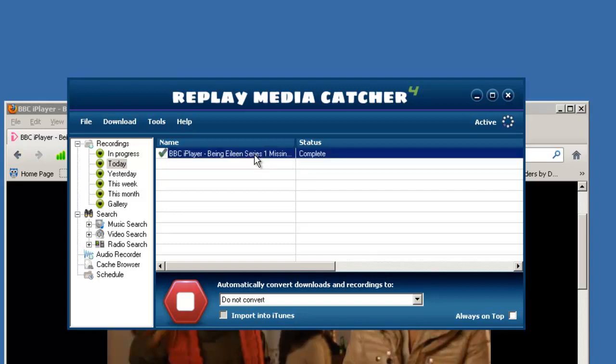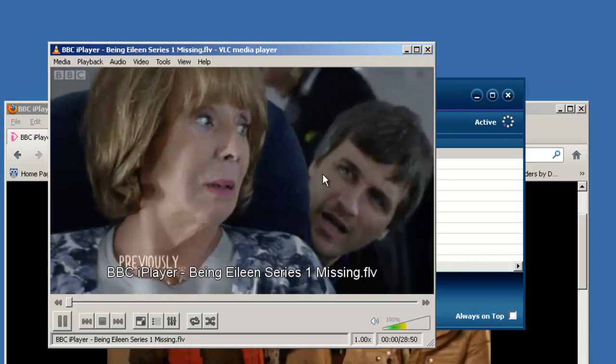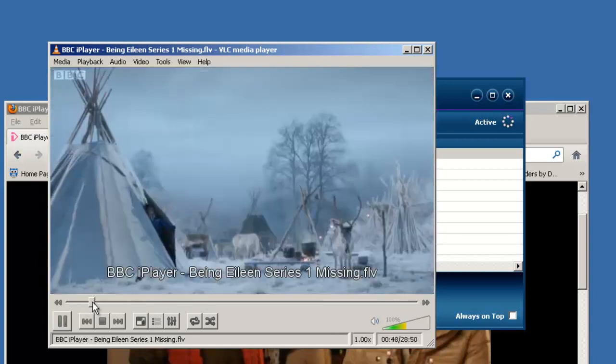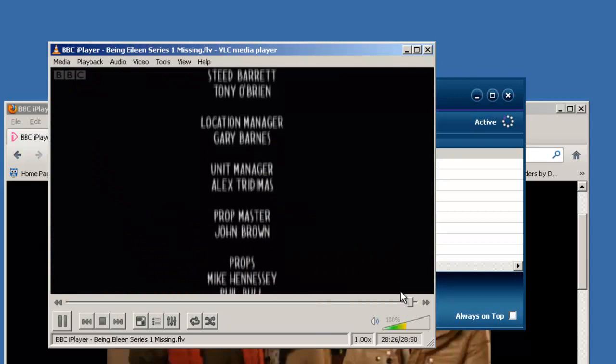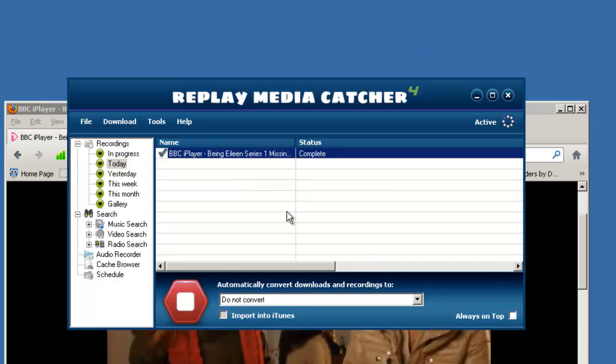To play it back, all you need to do is right click and go to play. It brings up your recorder and you'll see all 28 minutes of the show was quickly downloaded in perfect quality using Replay Media Catcher, and it only took a few minutes to do it.